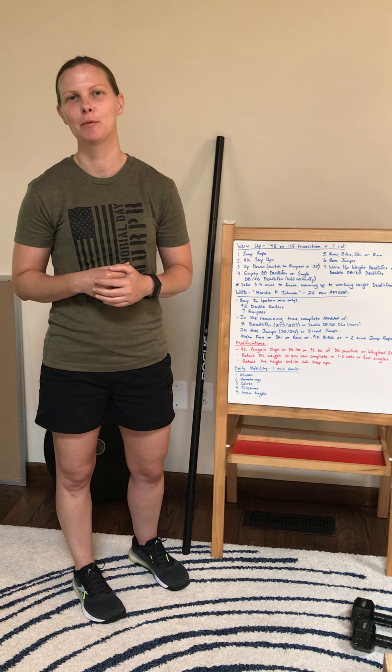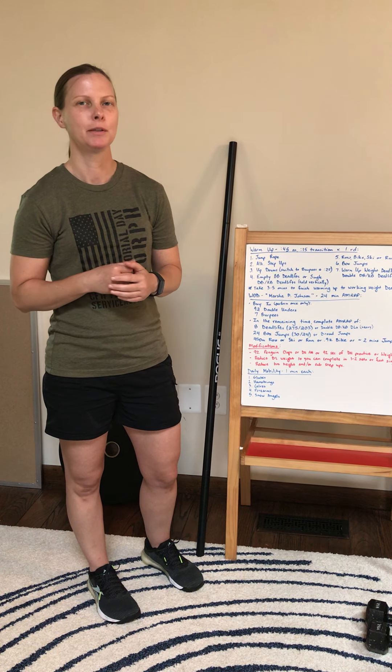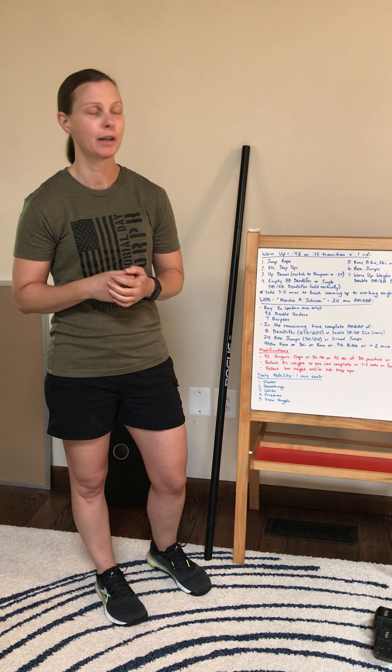Hey guys, we've got a great workout for you today. It's called Marsha P. Johnson. Please be sure to read about her in the description below as well as in Zen Planner.